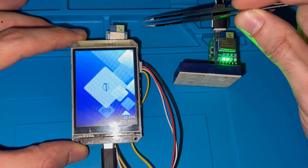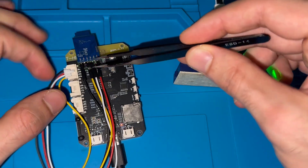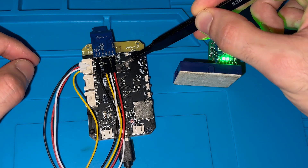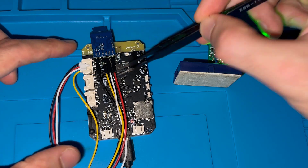The ultra-wideband module reports data over AT commands, and on the back you can see the connections. It is connected over UART to the hosting MCU, which is the ESP32-S3, and it's also driving the TFT display.